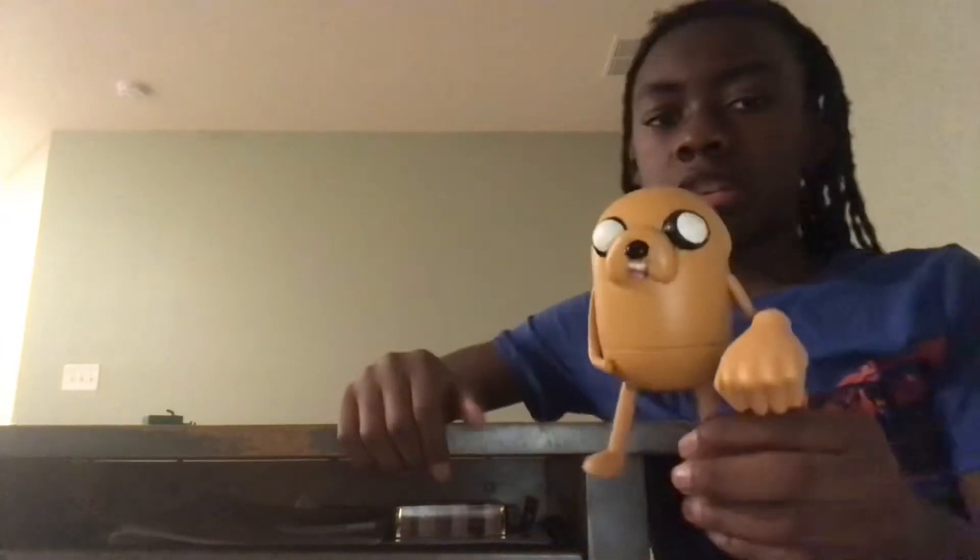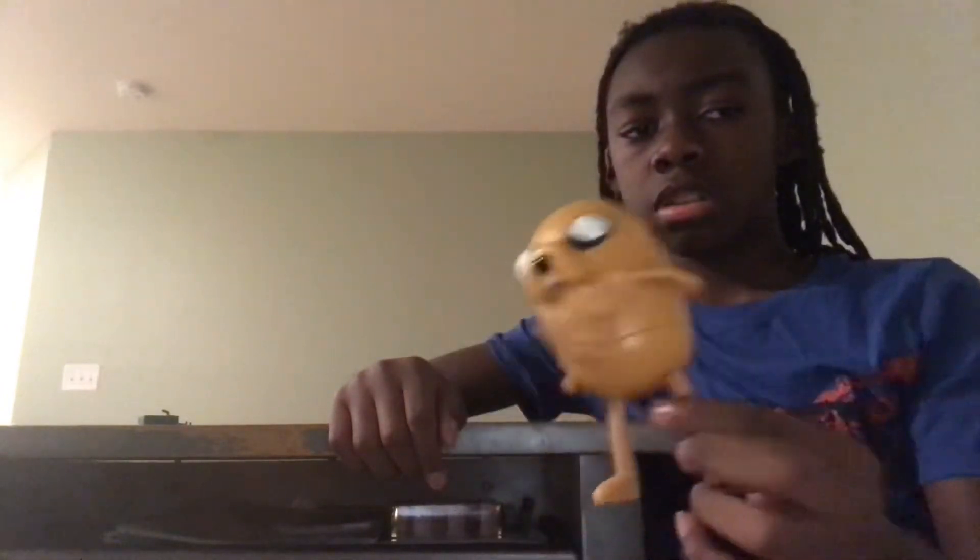He also comes with BMO. See? BMO. And the thing is, he can join Finn on several battles. Like this. Yeah, look at him. He's gonna give you Fist Bump. Pow, pow, pow.